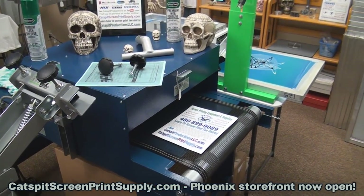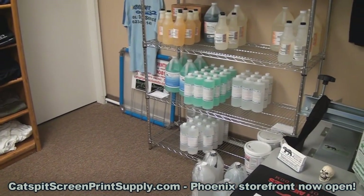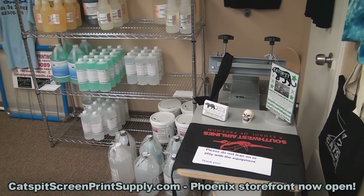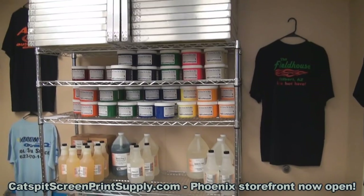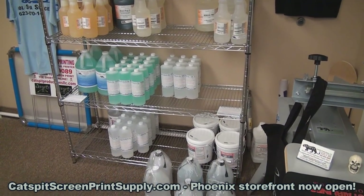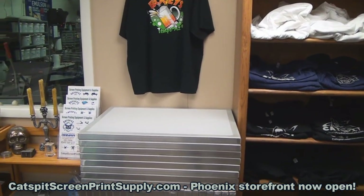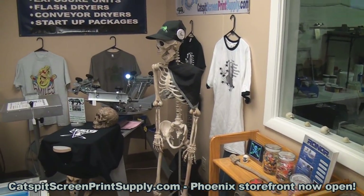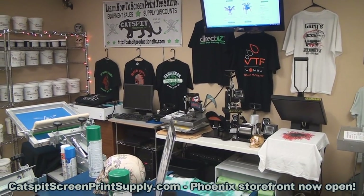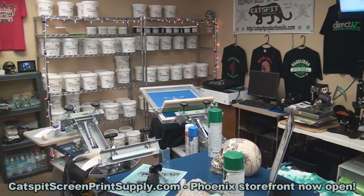We have a mini belt dryer here. All of these items are available for display and demonstration, but you can also purchase them right here in the storefront and take them home today. We have several one-color, one-station benchtop presses — when you buy those, I throw in the stand. The showroom is air-conditioned and I have a lot of material here to show you, demonstrate, and help figure out what you might need for screen printing.